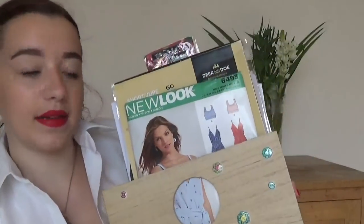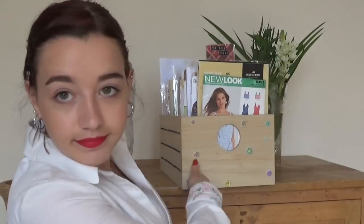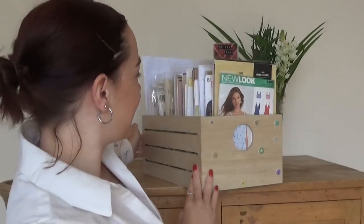I'm going to be doing an updated pattern collection. I'll link my last pattern collection below so you can watch that if you fancy. But these are not all the patterns that I own — I'll show you the box so I can explain properly. This is the crate that I keep my patterns in. There are quite a lot in there. I have two of these crates. In this one I keep all of the patterns that I use quite regularly or want to use quite soon — basically my favourite patterns.